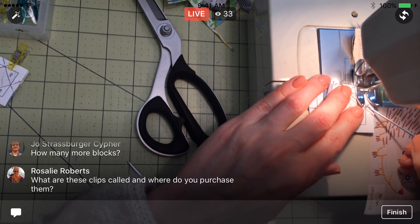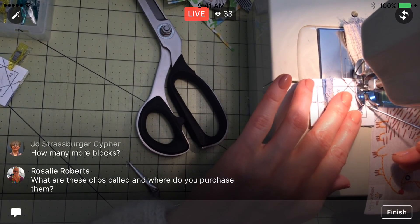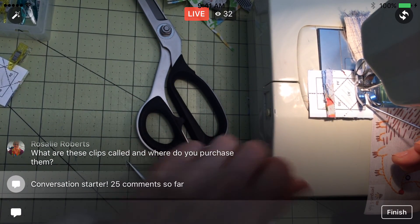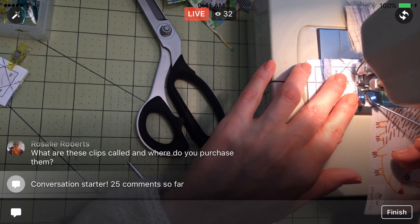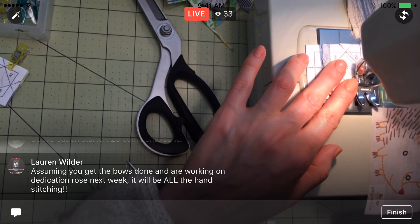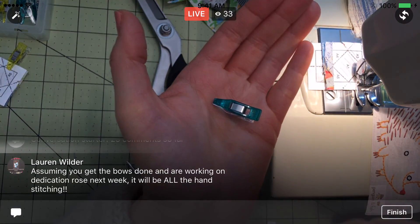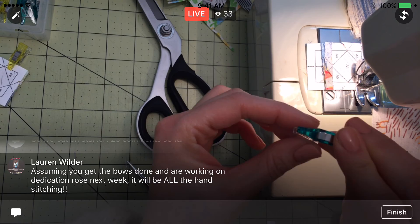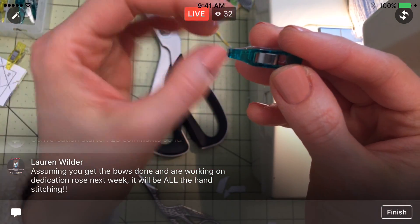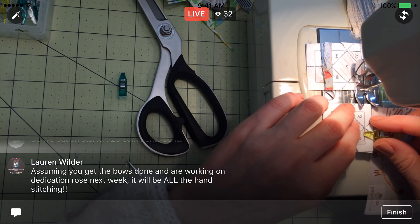I have this block and one more, Joe, then I will be done — although I do want to make more of those handmade fabric ones. They are called Wonder Clips, Rosalie. You can get them at any quilt shop or just look online. These are the mini Wonder Clips — they're by Clover. They also come in a couple other sizes, but these mini ones are really nice because they taper on the end, they're a little smaller, and they're super duper strong. I'm kind of using them exclusively instead of pins lately.